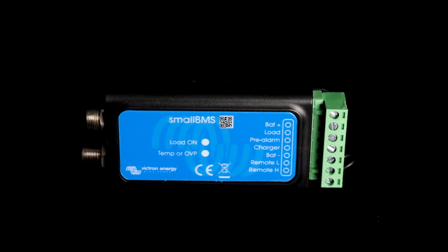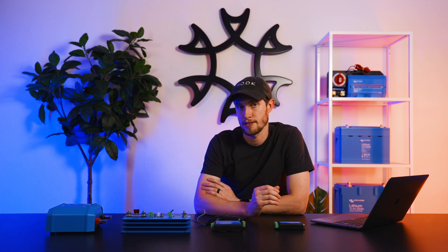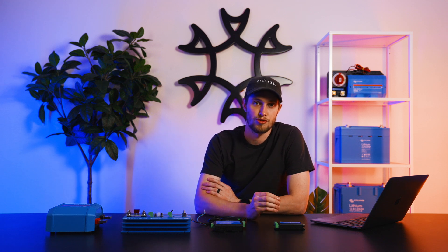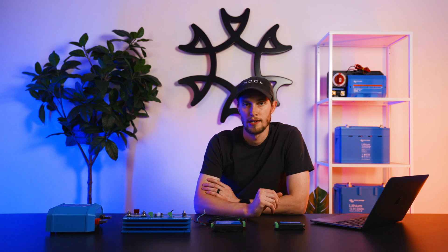One of the common misconceptions with the Small BMS, specifically in relation to the way it's labeled, is that on it says 'Load' and 'Charger.' These are not to power your loads or for your charge input — these are to control your load devices, such as a battery protect to cut off loads. 'Charger' is designed to control your charging devices, such as an MPPT or an Orion alternator charger. You do not want to run your alternator charger or charge devices directly into this, just as you do not want to run your loads directly off of this.